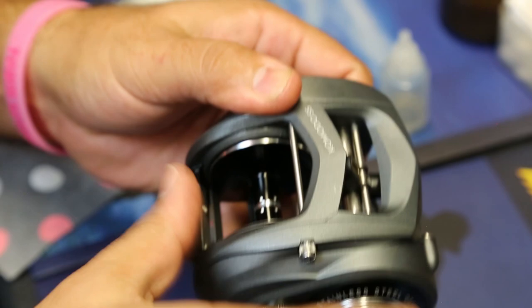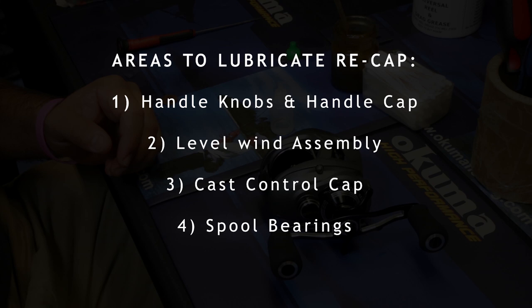So those are four of the basic lubrication points on a bait caster. Just these four lubrication points will make a big difference in the longevity of your reel and keeping it out of the shop for maintenance.